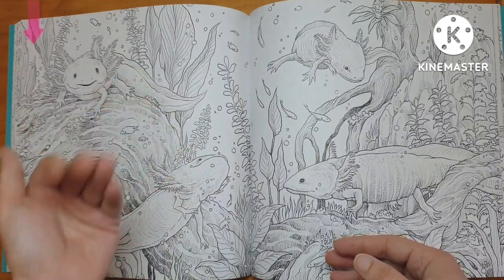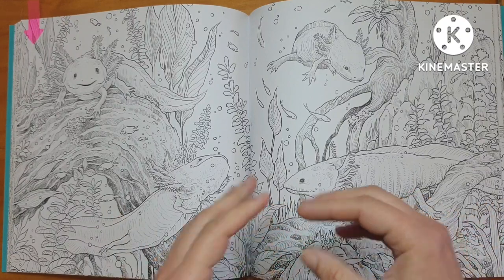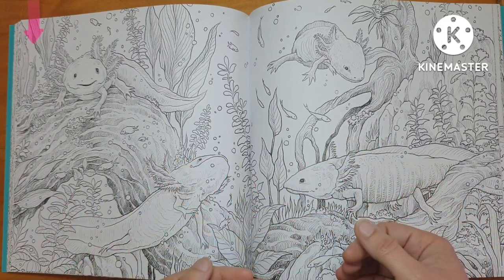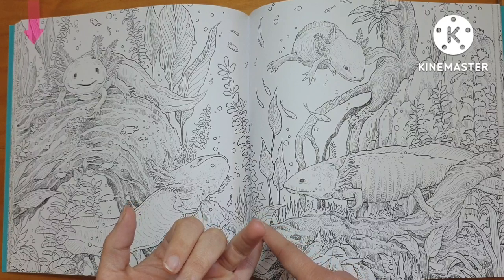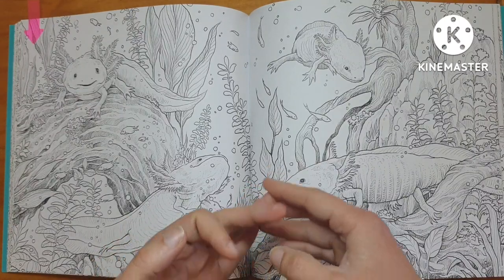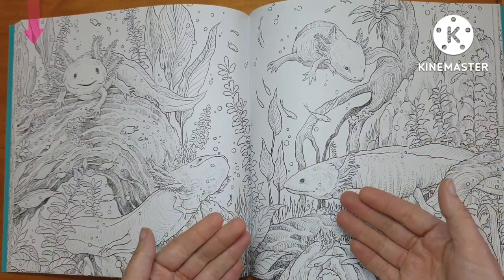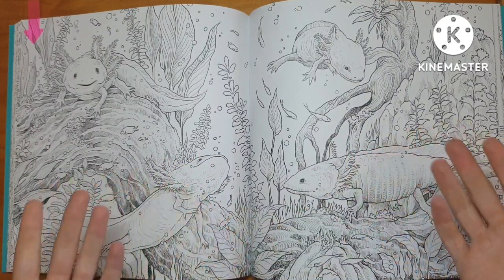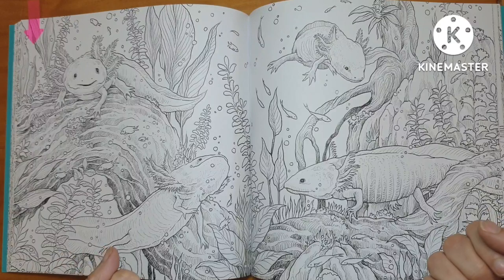I might use only Inktense pencils for the leaves and the fish, or I might do those with regular pencil, but I know I'm using Inktense for my background as a base. I'm also going to be using Prismacolor pencils on top, because I know Prismacolor pencils work well on this paper based on what other colorists have used. I've also heard that Polychromos work well — those are my two main coloring pencils — and because my mood is driving my choice, I'm going with Prismacolors.